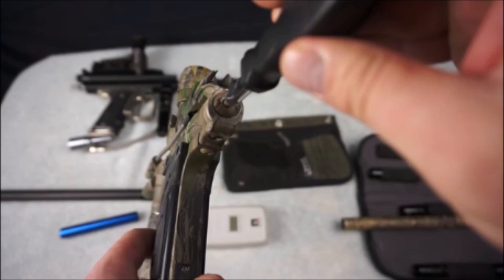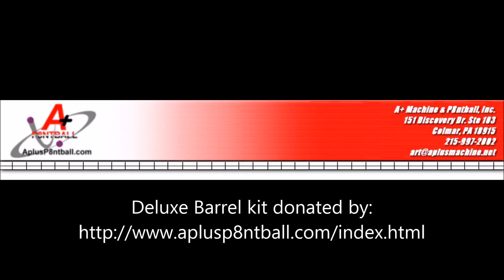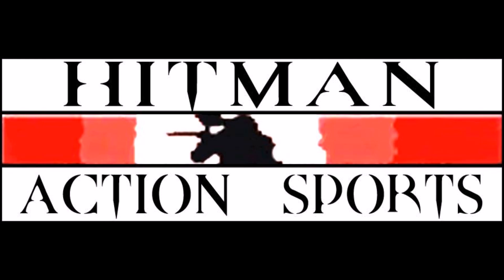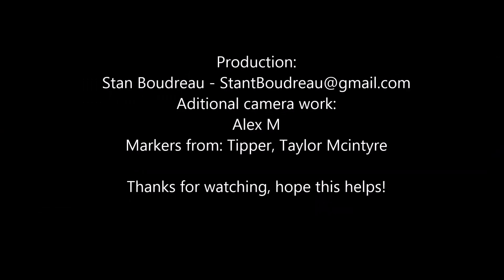Also remember: after you have sweetspotted your marker, do NOT use your regulator to adjust the velocity. Use your internal velocity governor or you will ruin everything we have just worked so hard to accomplish. Thanks for watching everyone, have fun and stay safe on the field. I would like to thank A Plus Paintball and Deadly Winds for donating these barrels for testing — both are awesome carbon fiber barrels, so go check them out. Cheers everyone.